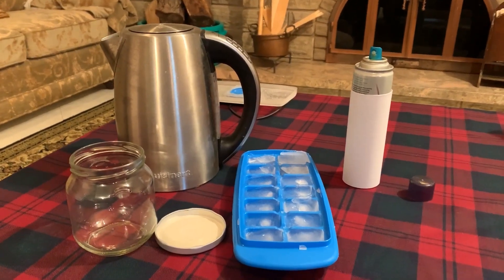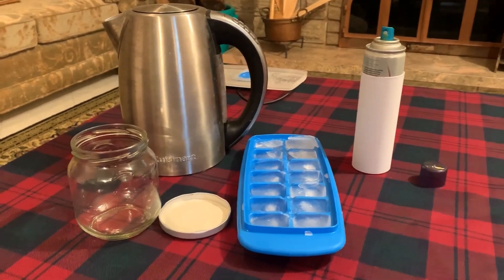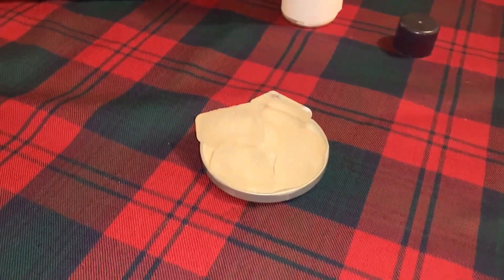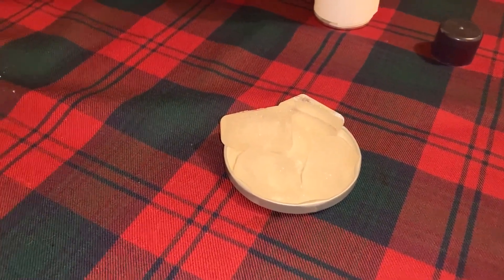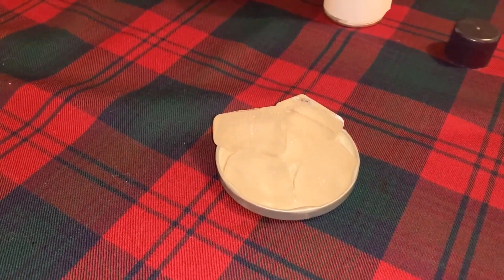For this particular activity that I'm doing today, we will be using hairspray as a particle source. The materials that I'm going to be using are a jar with a lid, some hot water, ice cubes, and hairspray. I've already prepared for step two of this activity by turning over the lid of the jar and placing the ice cubes on top of it, so that we can just place it on top of the jar when the time comes.